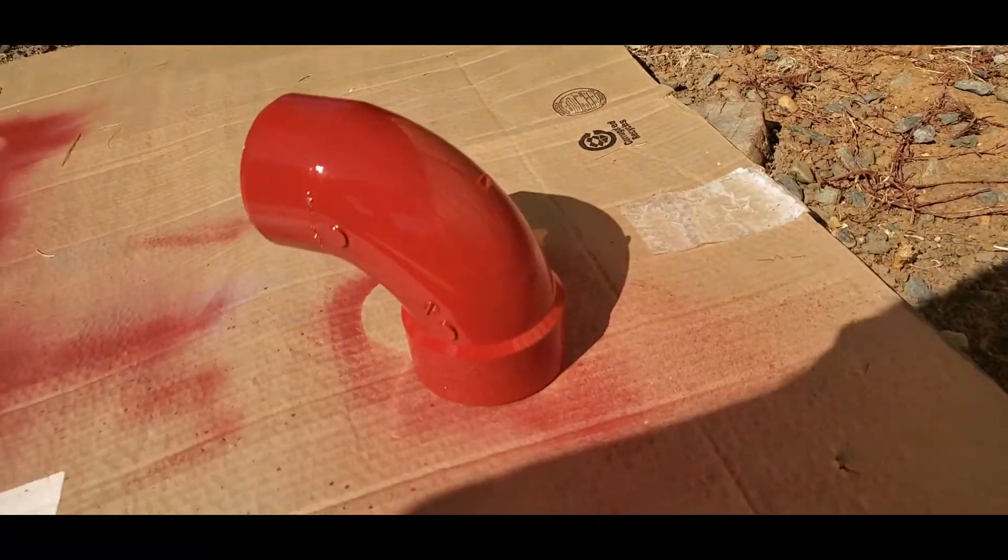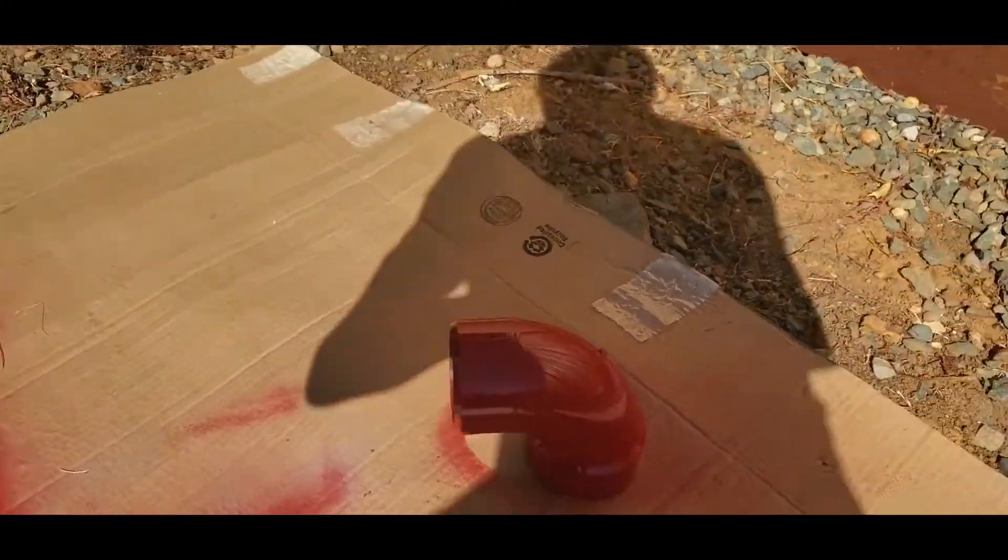I've primered it. Here it is painted with the high-temp paint, just waiting for it to cure.